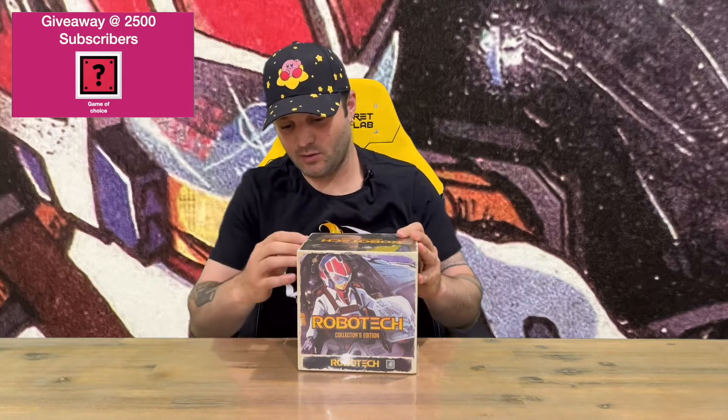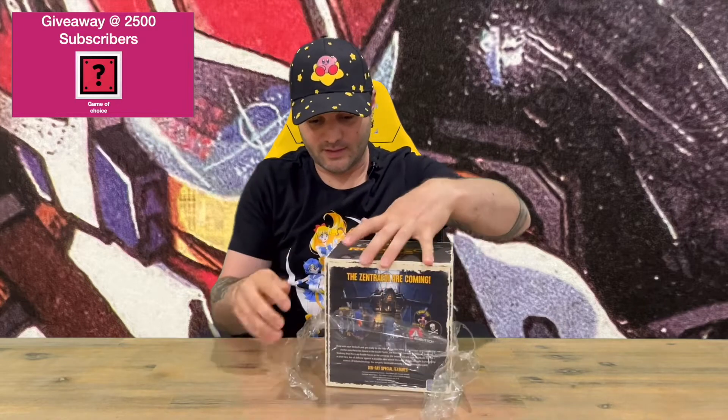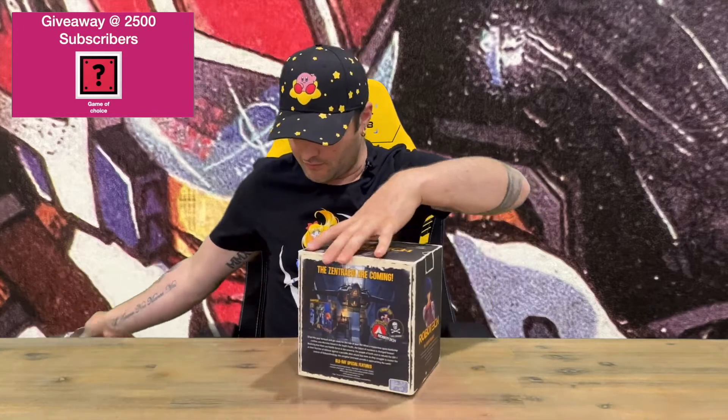Hi guys, welcome back to the channel. Today I'm going to be unboxing the Robotech collector's edition. This is the series from the 80s where they've digitally remastered it on Blu-ray discs. We'll get the plastic off, show you the box, pull out all the contents and get a closer look. Do let us know down in the comments what you think, and if you haven't already, do subscribe to the channel.